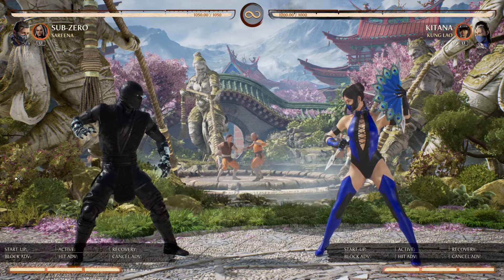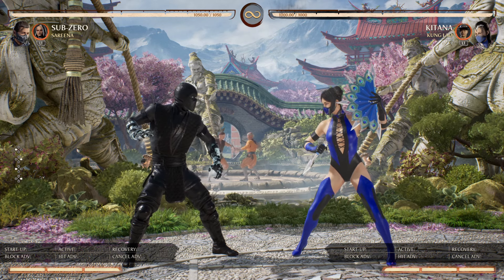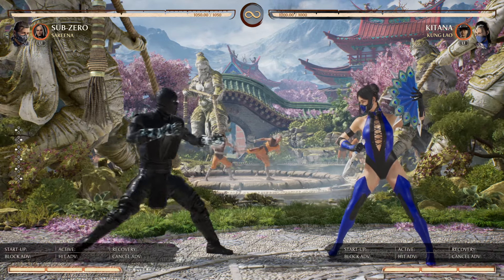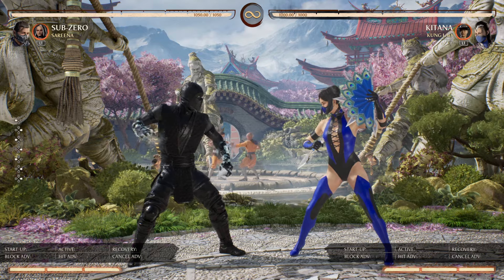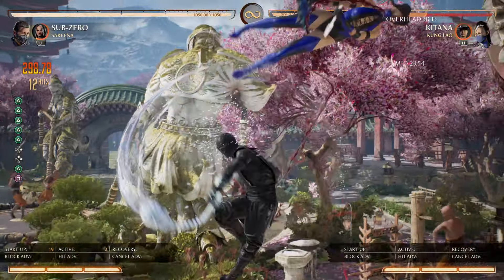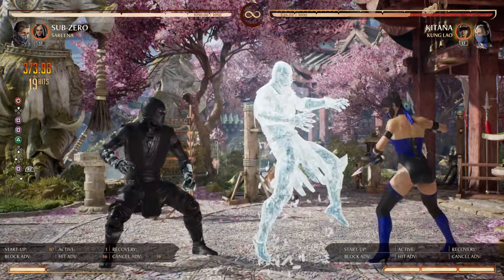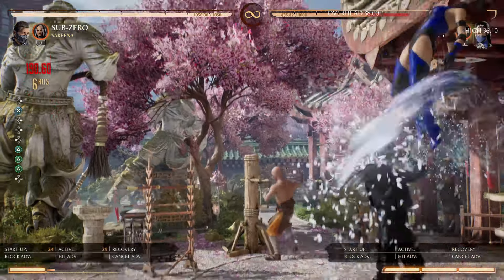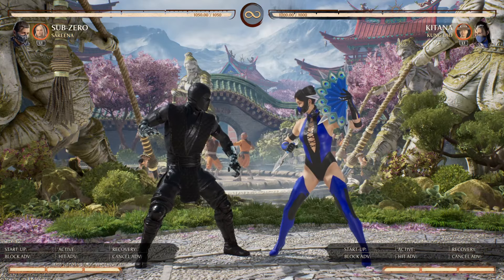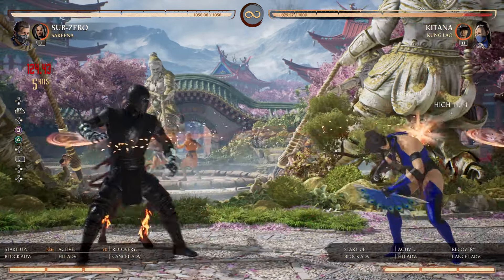That's the tech. For you Sub-Zero players out there that want to put people behind clones in the corner, you now have the means to do so. I recommend Serena for this because she allows you to initiate this from any hit confirm that Sub-Zero gets. So if you just happen to block somebody doing something unsafe and you catch them with Sub's mid, you can make them pay.